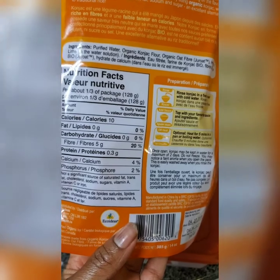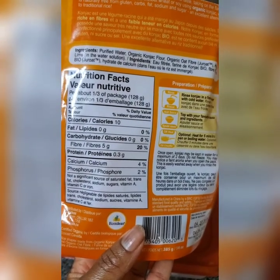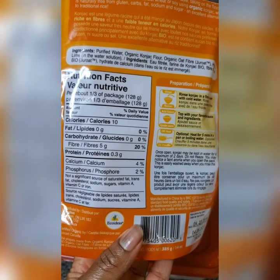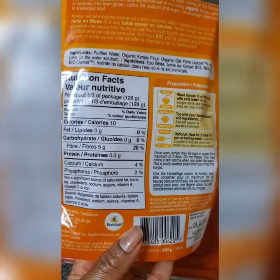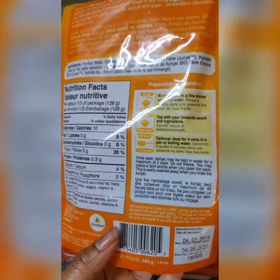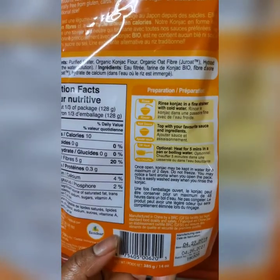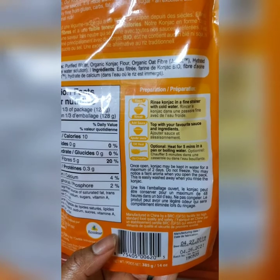The nutritional facts per one-third of the packet — that's 128 grams — show only 10 calories. I can live with that. It's also got five grams of fiber, so 20 percent of the daily value is fiber.